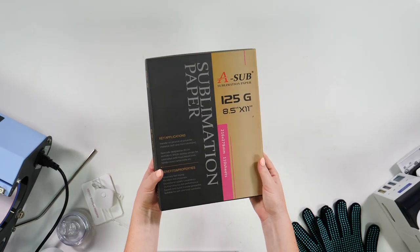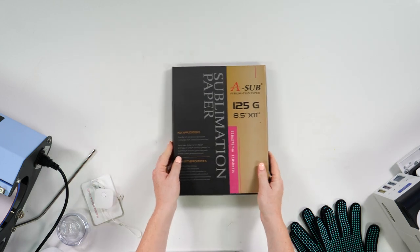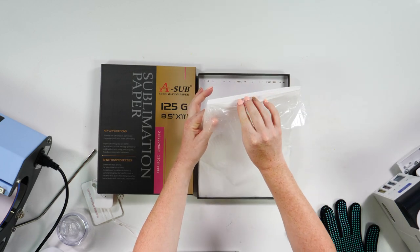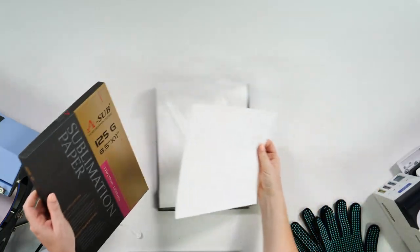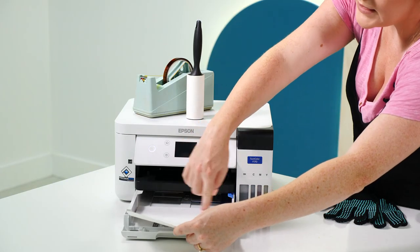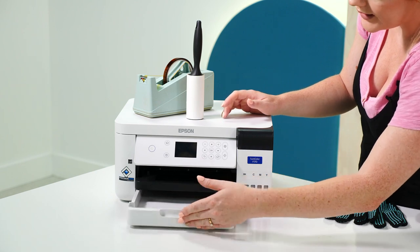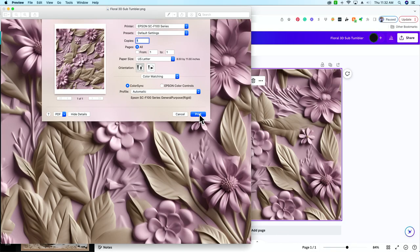Today I'm going to be using the A-Sub sublimation paper — this is the eight and a half by eleven. We love A-Sub paper especially for tumblers. Make sure you've got the A-Sub facing up when you load it — just slide it right into the tray and then go ahead and select print.